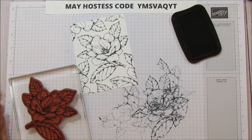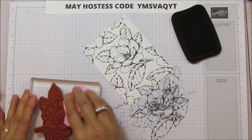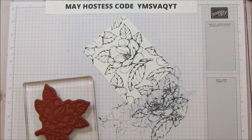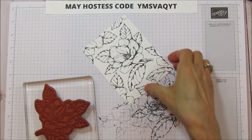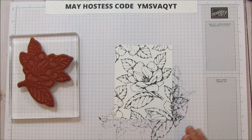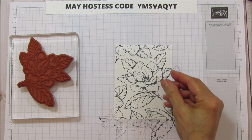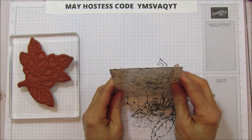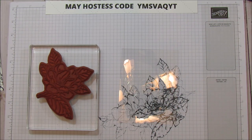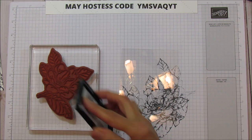I'm going to clean off the Memento Black because I'm going to be using Stays On ink for the window sheet. Memento tends to bleed really badly on window sheet, and Stays On doesn't bleed quite as much, though you still have to be careful when coloring. We're going to take the Stays On ink now and ink this up.